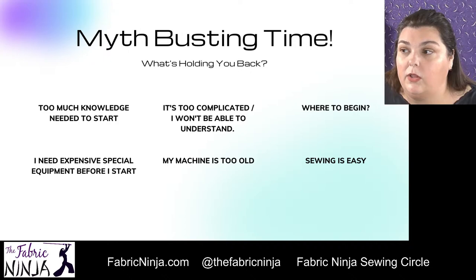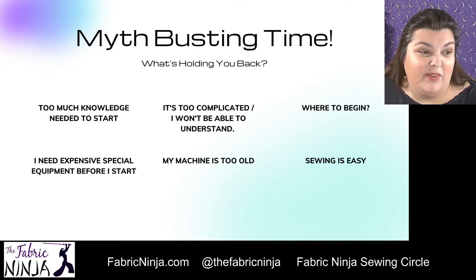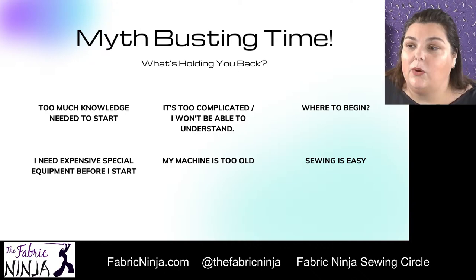I'm going to take just a moment to look at these comments. I see we have people from all over — Scotland, the United Kingdom, all over the United States. We have people of lots of different experience levels and a wide variety of sewing machine brands. We have a lot of people talking about tension issues — absolutely, we will talk about tension. And a lot of people sewed masks — awesome, you guys are amazing. So let's head on to actually understanding our sewing machine.